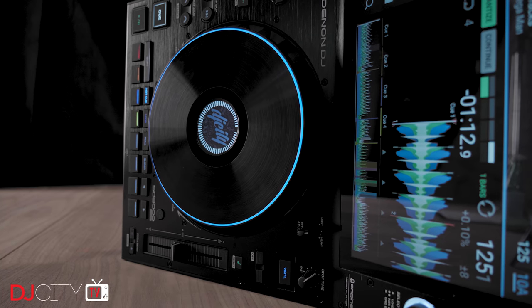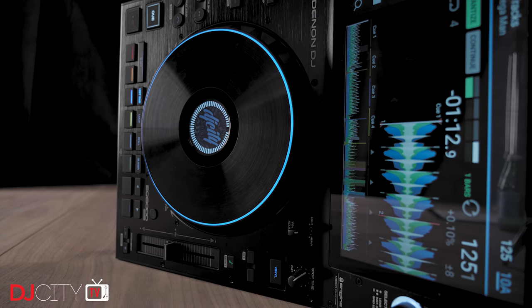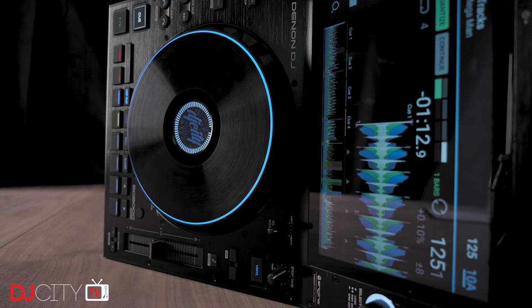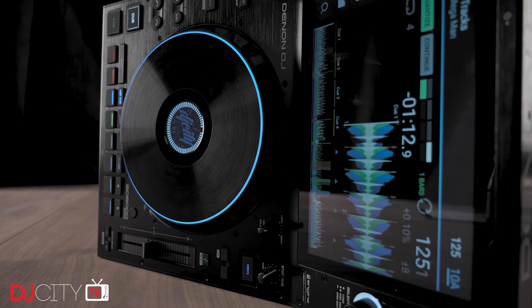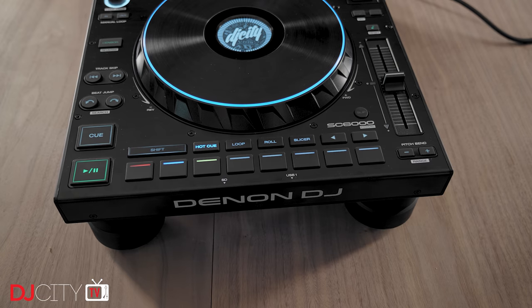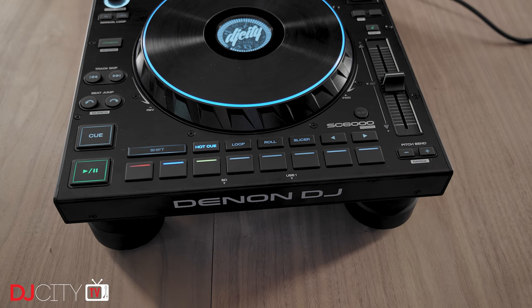I'll start with the aesthetics on the new players. It's not a feature improvement, but something which a lot of users wanted. The 6000s have a far more subtle styling overall than the 5000s, with more subdued lighting and the swapping of chrome knobs for black. Personally I like my gear to look loud and brash, so I was good with the older models, but I can see that the new look will be a hit with a lot more DJs.